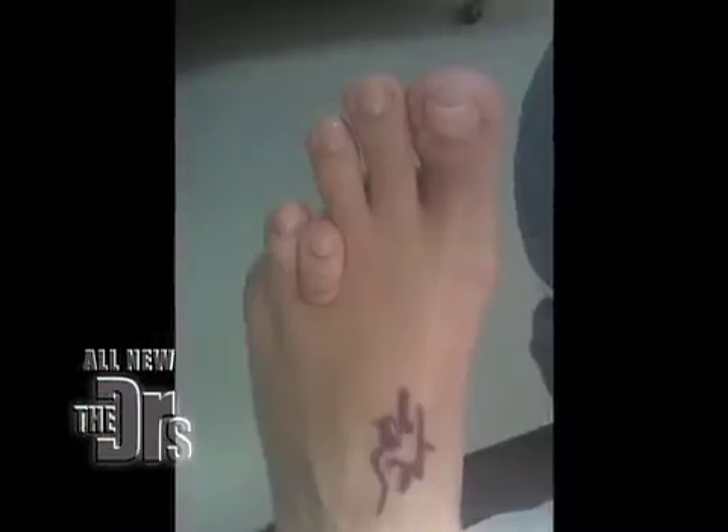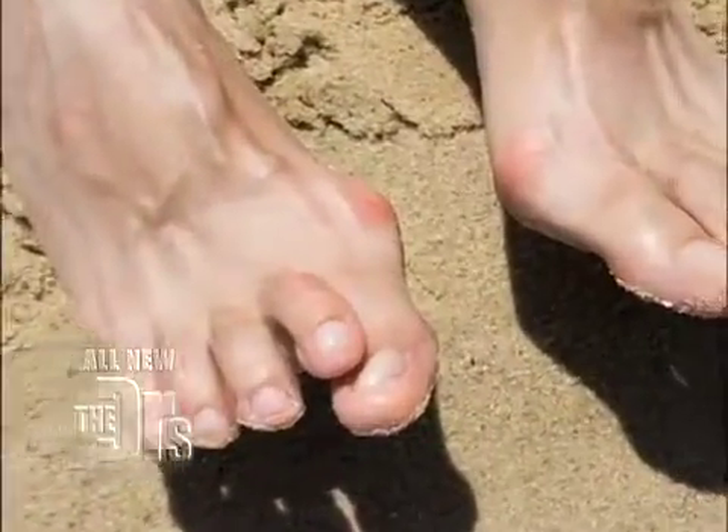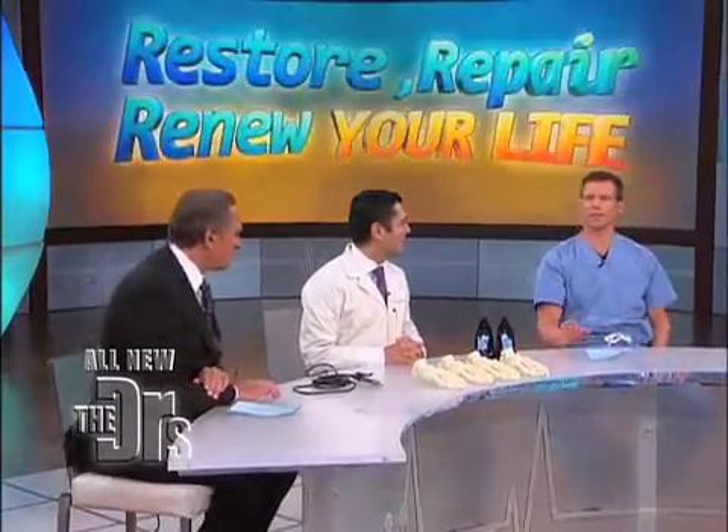A viewer named Rosie from Louisville, Kentucky asked: 'I want to know about the latest procedures available for feet. I heard about a toe lengthening surgery — what is that?' She asked a great question, and here to help us answer that and give us the latest info on procedures is our good friend, foot surgeon, Dr. Ali Sadre. Welcome back, Dr. Sadre. Thank you, good to see you.